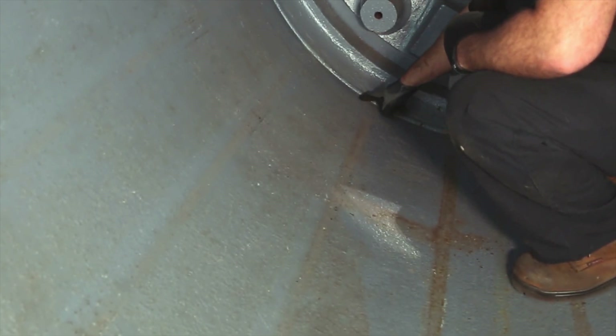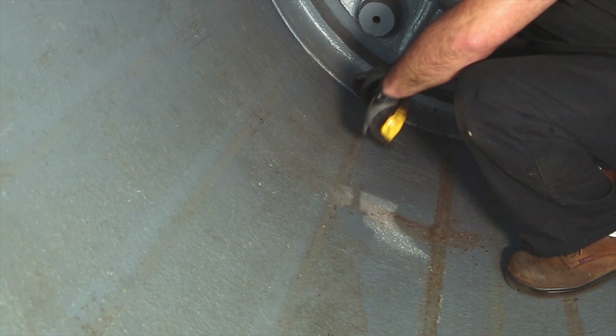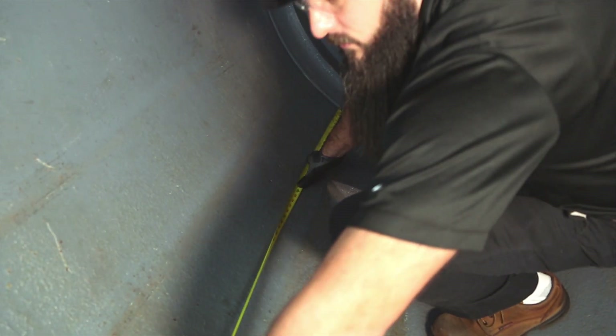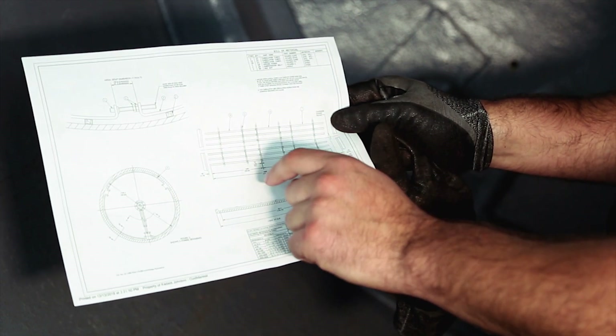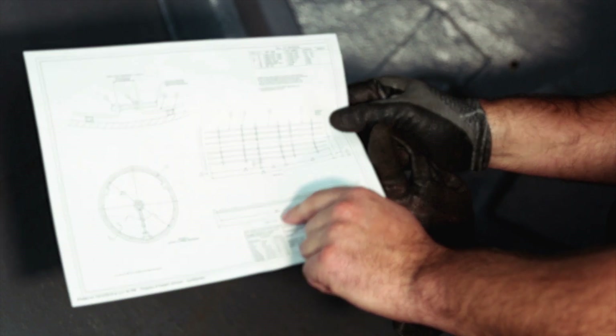Step 4. Check the flat portion width of the dryer shell from the base of the taper of the shell flange on one side to the base of the taper of the shell flange on the other side. Check to be sure that this corresponds to the dimension shown on the Caden Johnson drawing. You will need to consult the factory if dimensions are different.